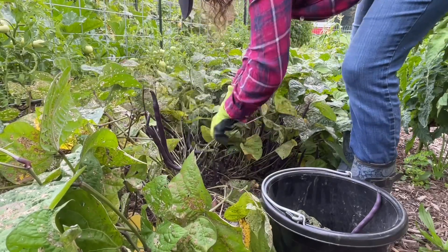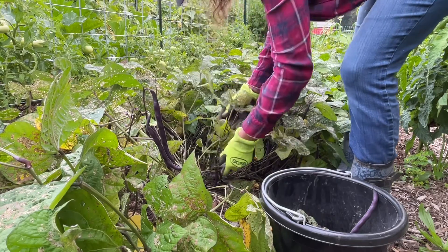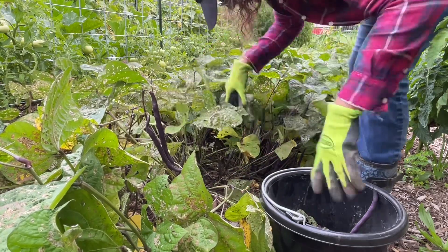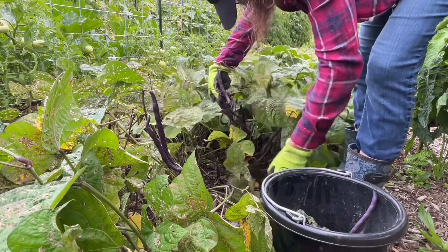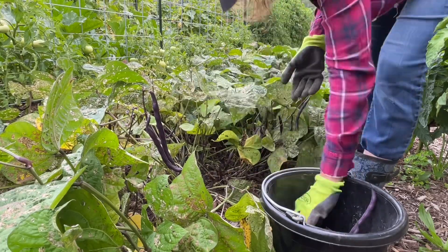I planted some more beans on the other side of the garden that are going to be ready to harvest by the end of September. It's always good to succession your plants — that way you have vegetables all the time.